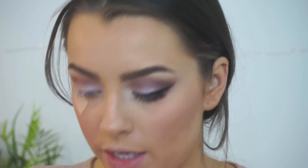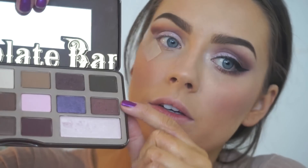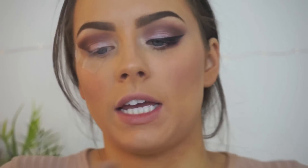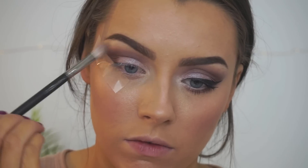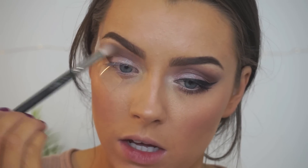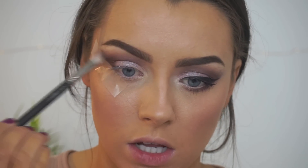Going back to the Chocolate Bar palette, I'm going to use the 228 Luxe crease brush. I'm going to use that same crease color but also mix it with a darker color to take that down a little bit and deepen up the outer V. Then picking up my MAC 217 blending brush to go back and forth, blending that plummy color into the transition color.